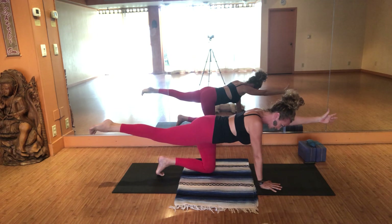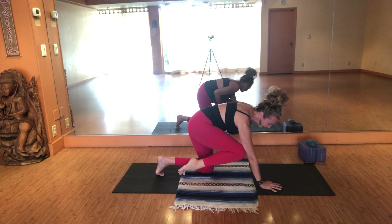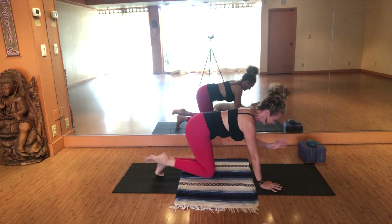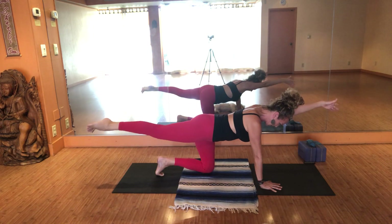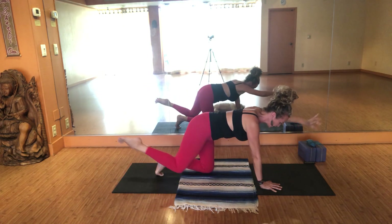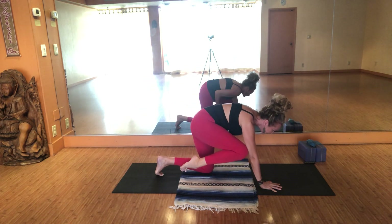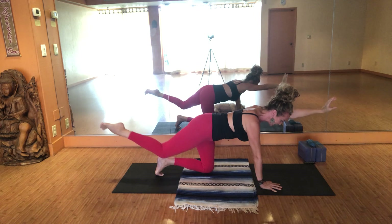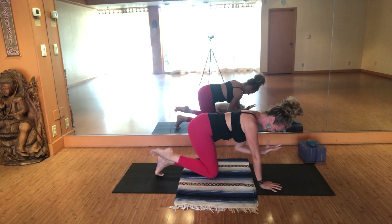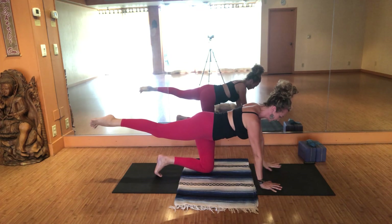Inhale here. Exhale, contract — left elbow towards left hip flexor, right knee towards your tricep. Inhale, pull length. Exhale, contract. Inhale, pull length. Exhale, contract. Inhale, pull length. One more — inhale, pull length. Exhale, contract. Inhale, pull length. Exhale, contract. Release left hand and fall onto the earth.